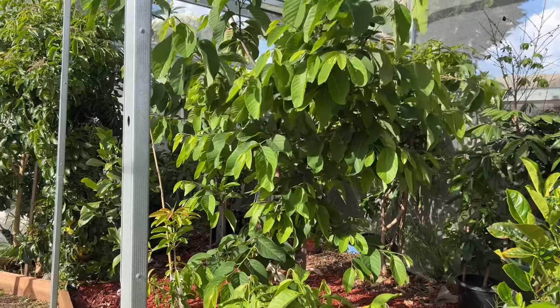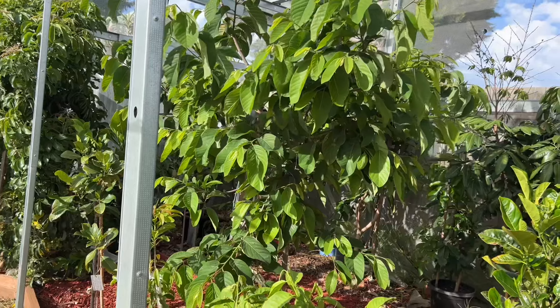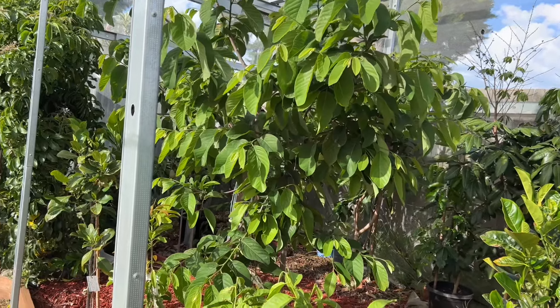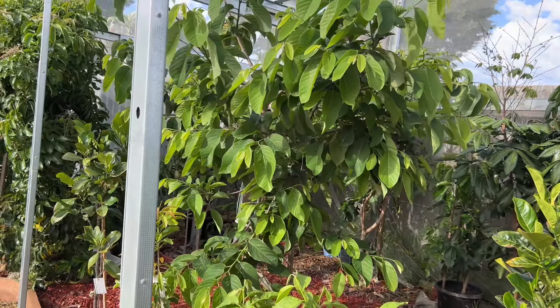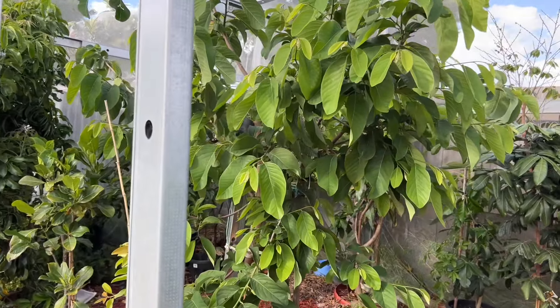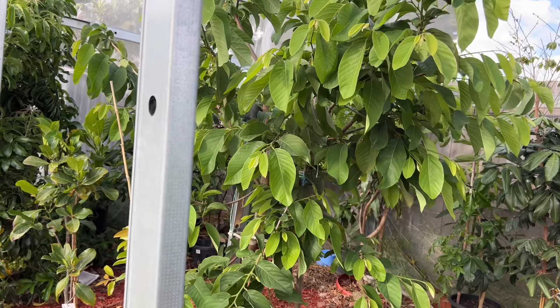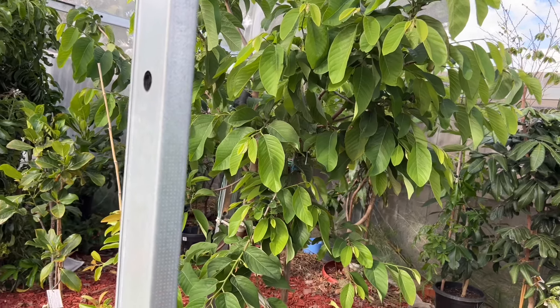Good morning everyone, welcome back to my channel, Alisa Tropical Fruit Tree. Today the video is about my custard apple guide. I'm going to do hand pollination on my custard apple Paxton Perfect and African Pride.